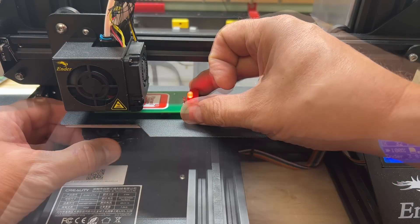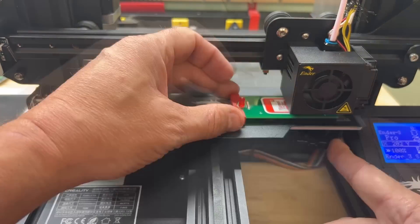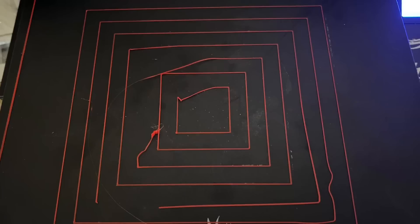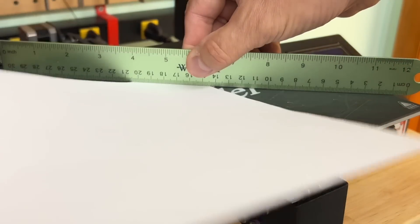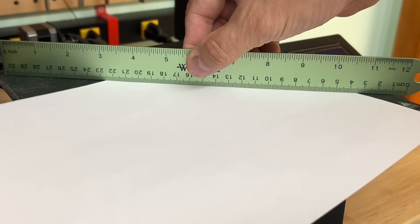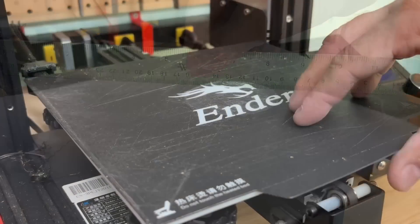Even if you use my e-leveler tool and adjust each corner so that the LED just turns on, and then you run the squares test, you may still find some flaws. It could be caused by a warped bed. If I put a flat edge against this bed, you can see I can slide paper under the middle of it and at various points across it.